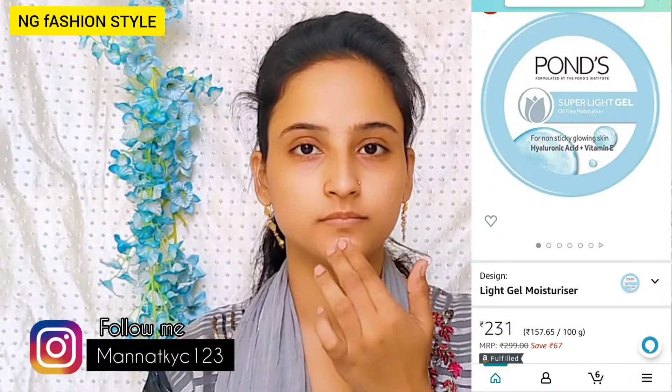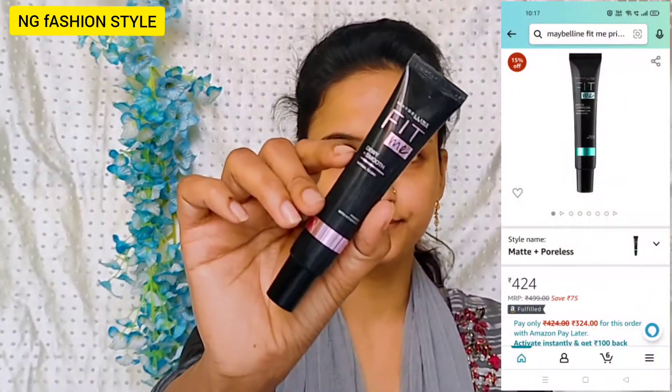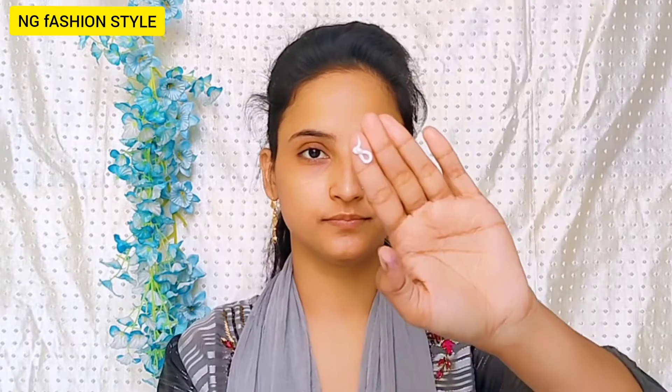First, I used Pond's Super Light Gel moisturizer. This is a very good moisturizer. It is necessary to moisturize our skin and hydrate our skin in winter, because when we do our makeup it is very dry. That's why you should apply it.